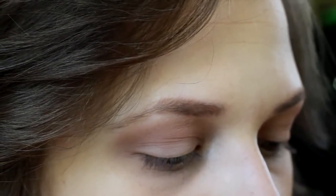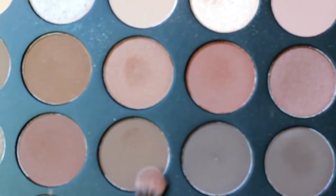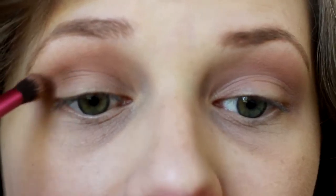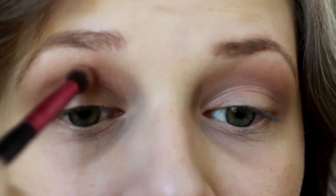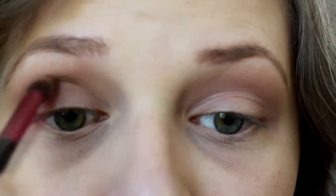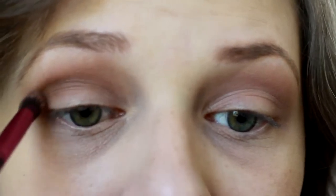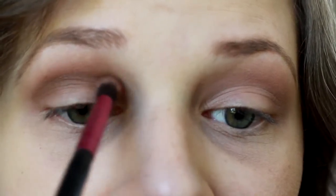Then we're going to clean off this brush and go in with this darker shade right here — it is in the third row in the middle. These shades don't have names on them, but we're going to take this and go directly into our crease with this shade, and just lightly darken our crease. You can build it up until it's at your liking.